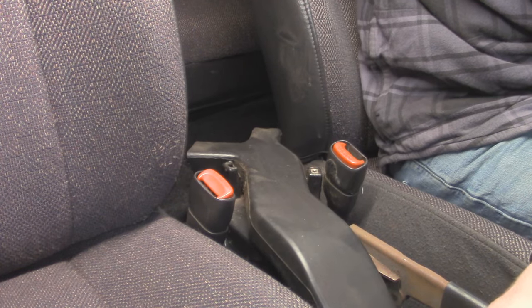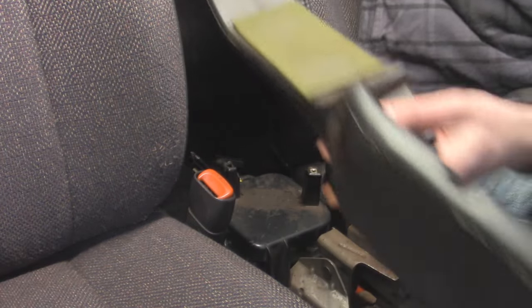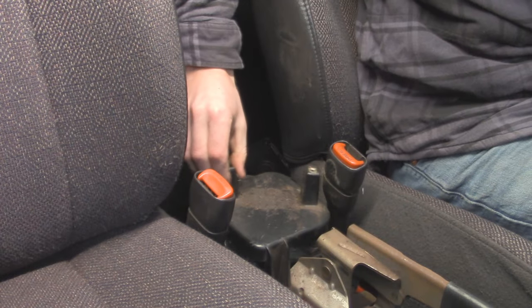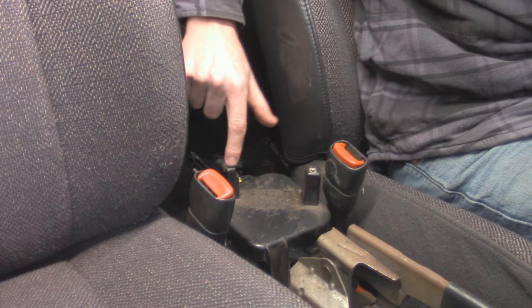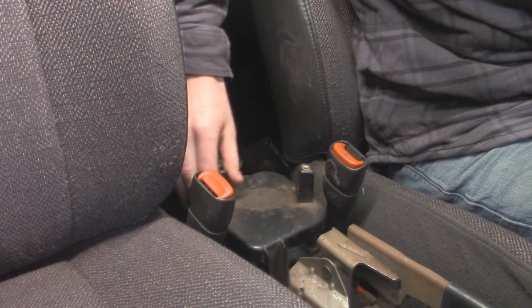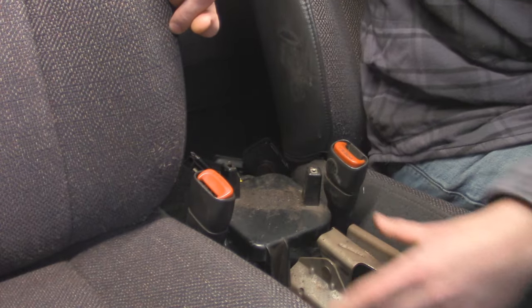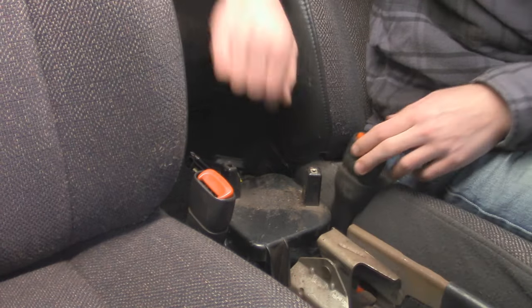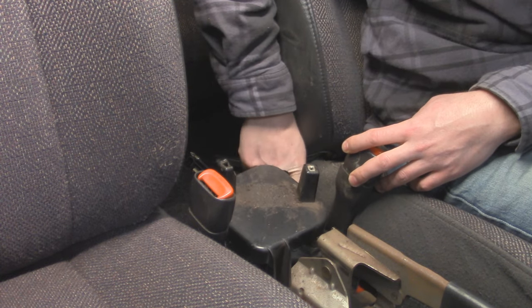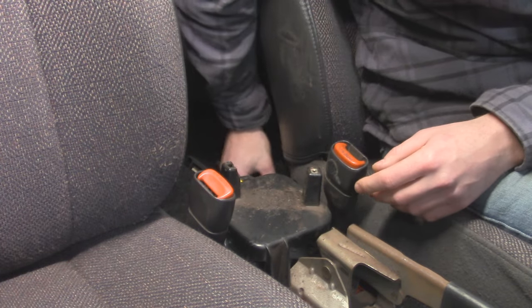With that console removed, we have our HVAC duct right here that just kind of rests on top — we're going to remove that for now. And then this is our bracket right here that we're going to be replacing. You can see it's all loose; on top here the screw boss is all cracked, and you can see how crappy this is just from getting banged around, leaving your whole console pretty much loose. This is held in by two more screws — we've got one up here and then another one down by the driver's seatbelt buckle. We're going to pop this guy out and replace it with our new bracket.